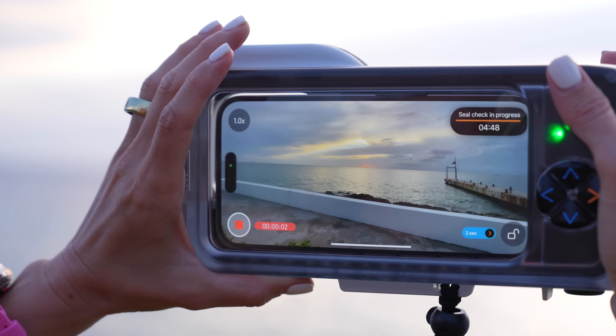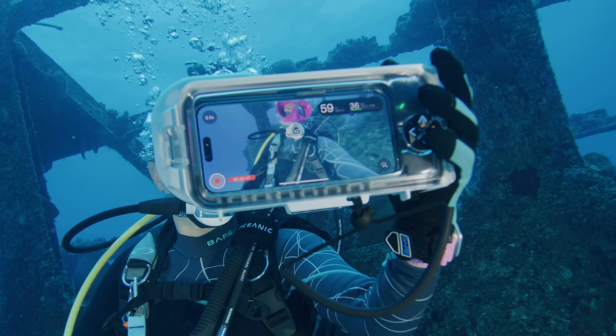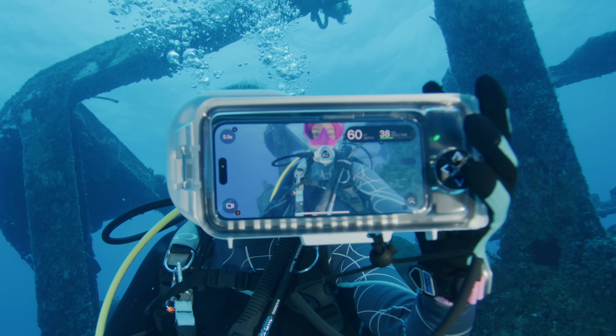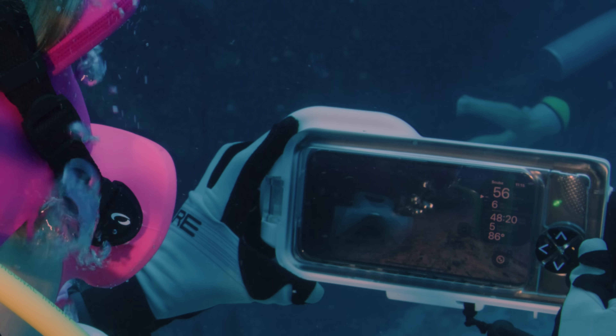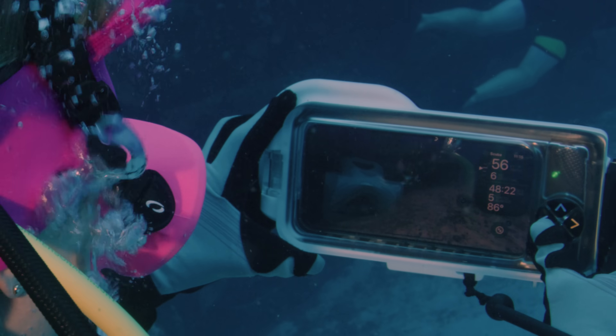This has an automatic vacuum pump that creates a super tight seal around your iPhone, which will help prevent any water from entering the housing while you're diving. The integrated leak detector alerts you if there is any moisture detected. This will also act as a dive computer, but the Oceanic Plus interface is where this really shines.